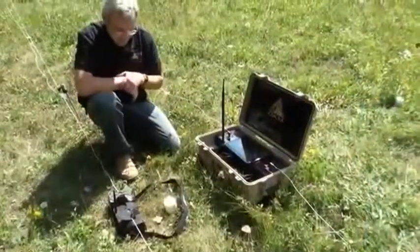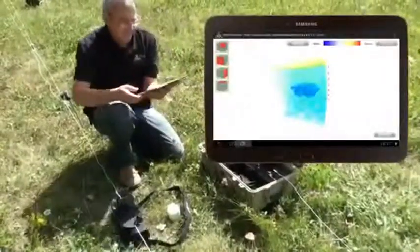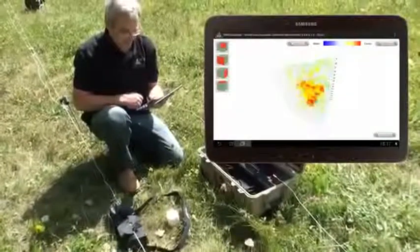After finishing the measurement, the soil's resistivity is calculated and the graphical 3D representation of underground anomalies is displayed on the screen of the tablet PC.